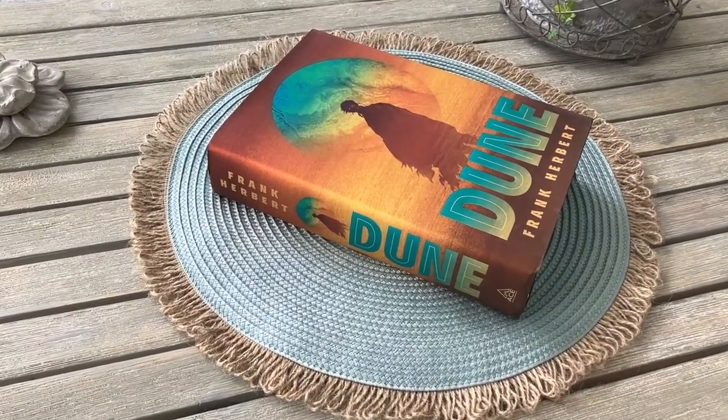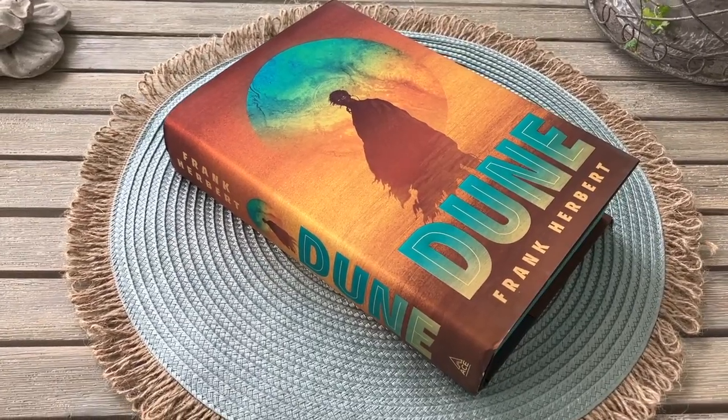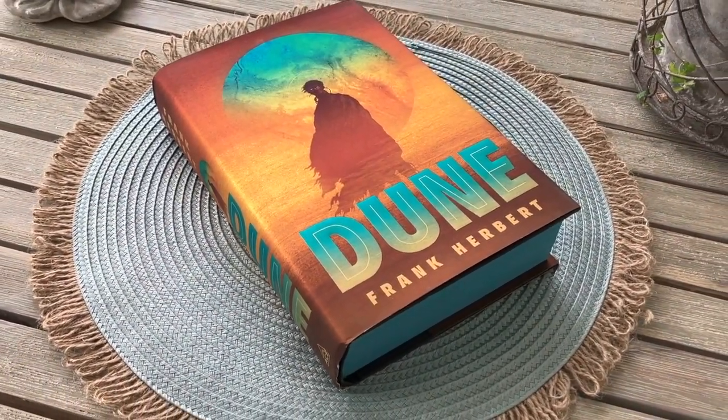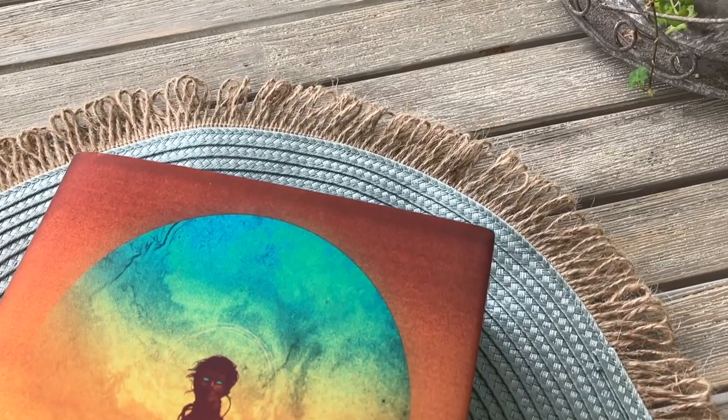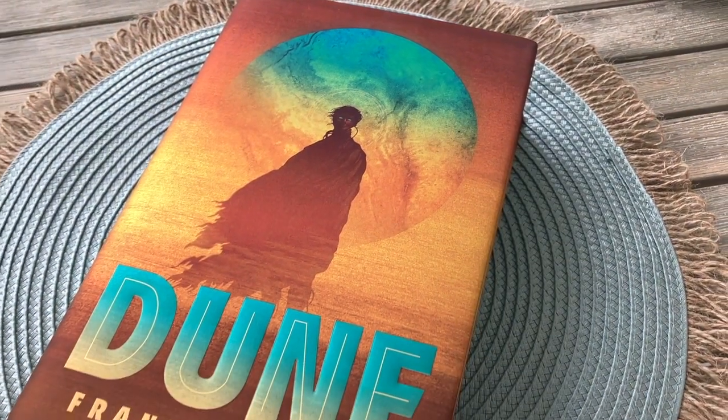Here we have the science fiction classic Dune by Frank Herbert, first published in 1965. This edition was published by Ace Books in 2019. They are also releasing matching editions of Dune Messiah and Children of Dune. This edition also comes with an updated introduction by Brian Herbert.